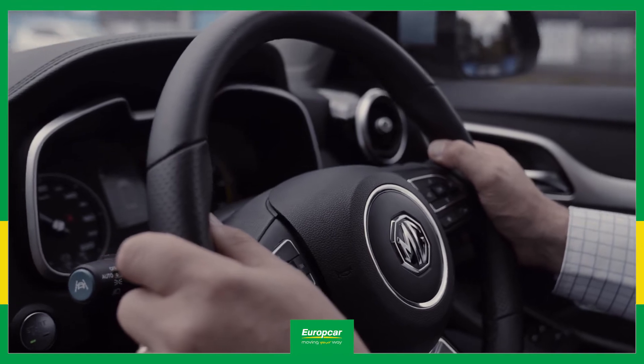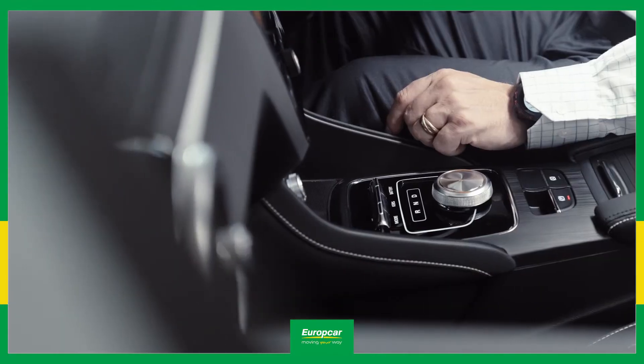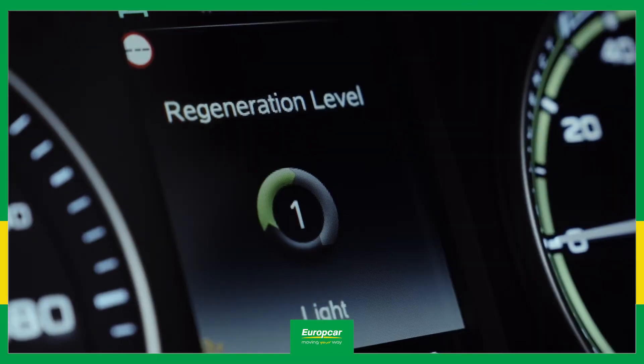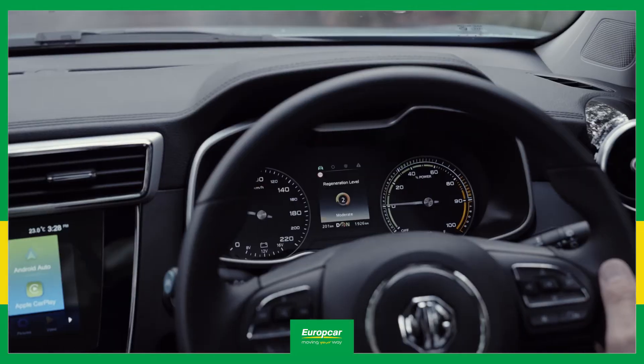The ZS EV allows you to adjust that level of deceleration simply by using the Cruise button. With the Cruise button, you can choose between light, medium, or heavy deceleration.